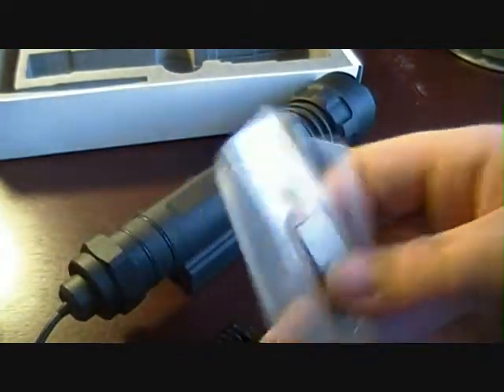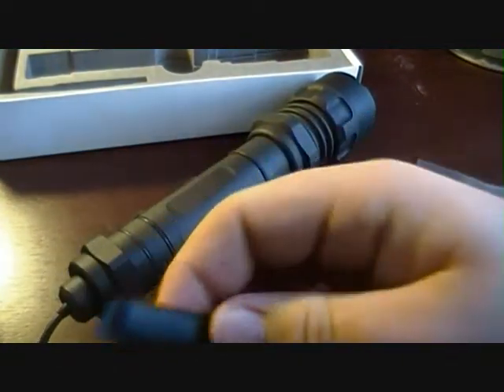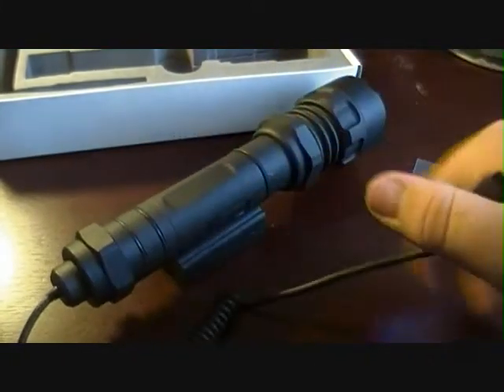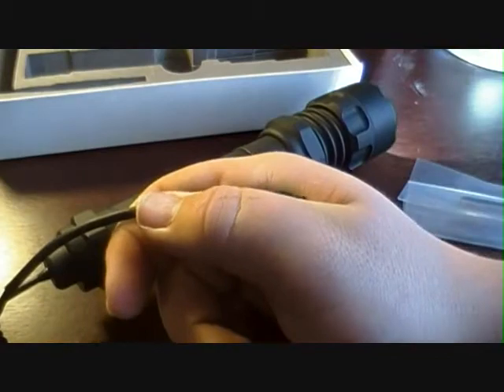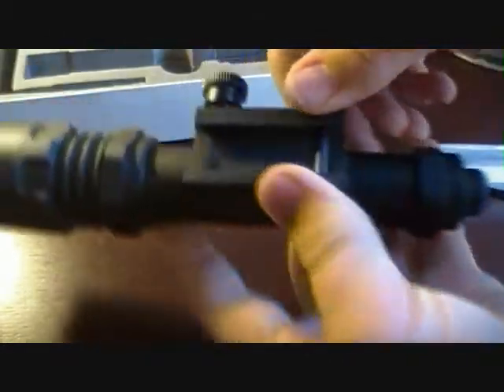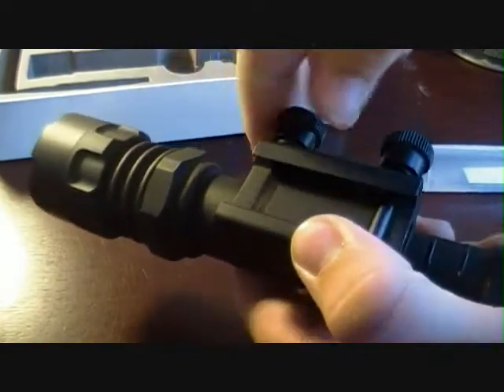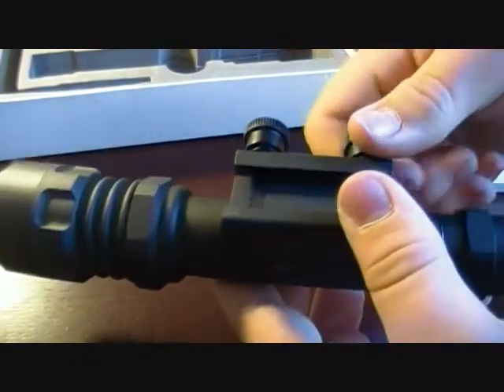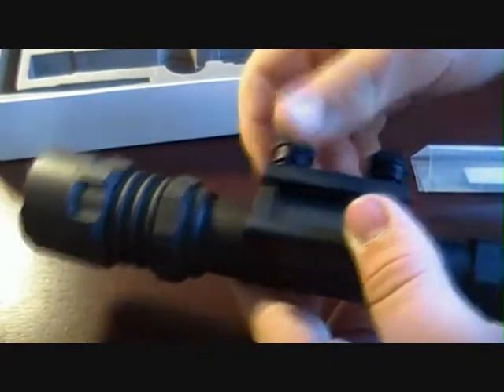It comes with velcro pieces, so you can put one on here and put the other on the handle of your gun. When you've got a hold of your gun, all you do is press this down — thumbs on. You can mount this on the side of your gun with these mounts here. You just untwist them, put them on the rail, tighten them down, and you're ready to go.